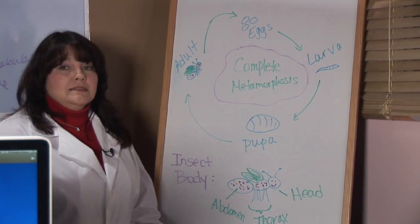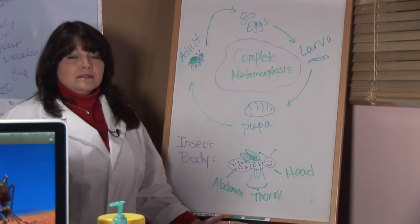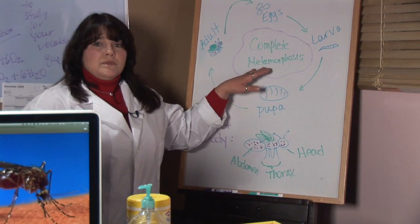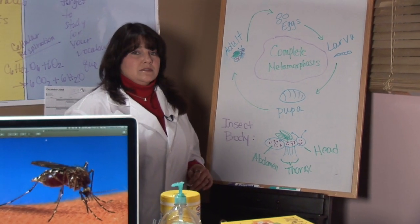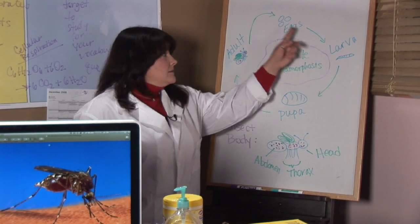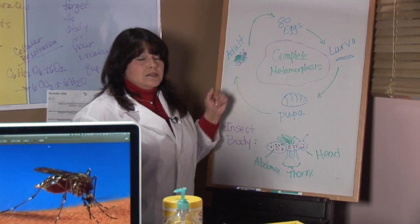Mosquitoes are an insect, and insects have a kind of complicated life cycle. They actually go through something called complete metamorphosis, which means there are four different stages they go through from when they're laid as an egg to when they're hatching out as an adult.